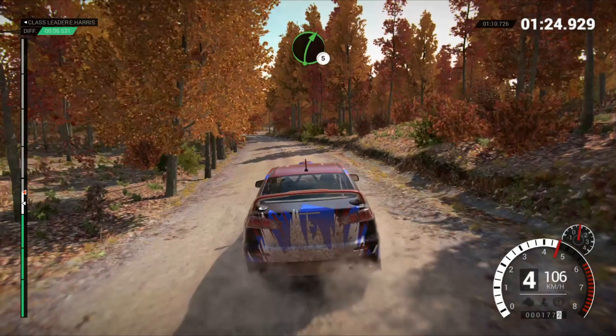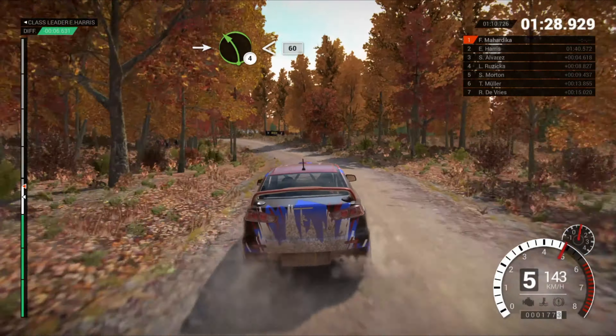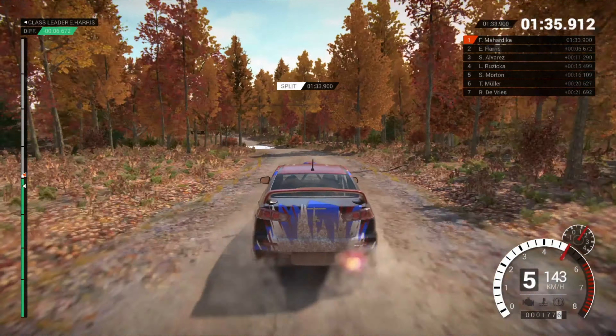Right 5. Into left 4, overcrest, open, 60. Right 6. Right 6 and right 6. And left 5, 40. Through dip, water splash.